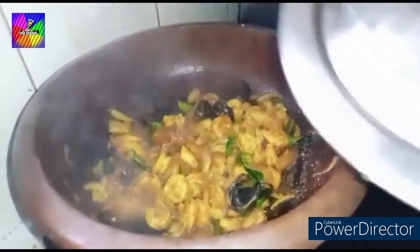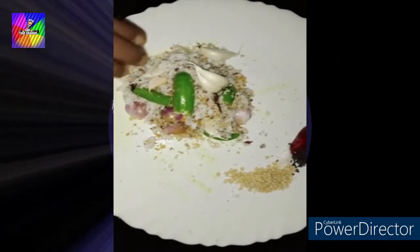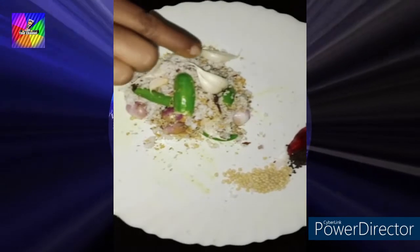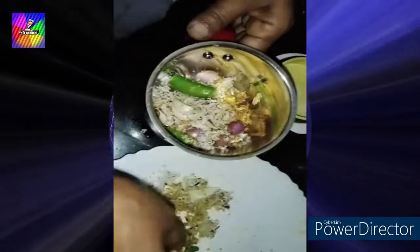We will cook it. Then we will add in the cut-ups — cut-ups, cut-ups and cut-ups. We will add in the cut-ups.